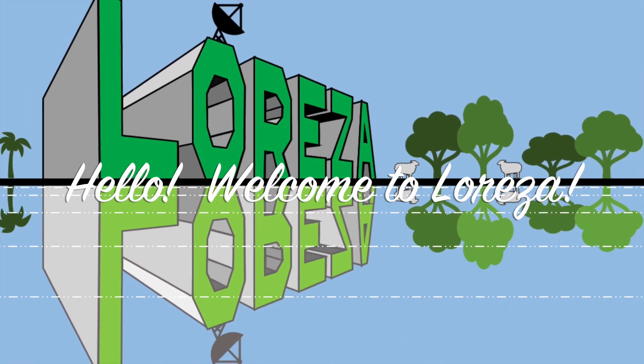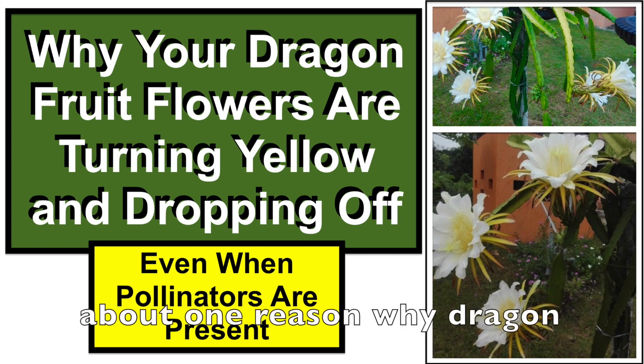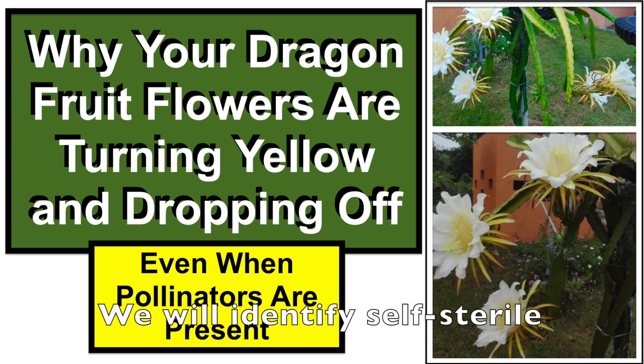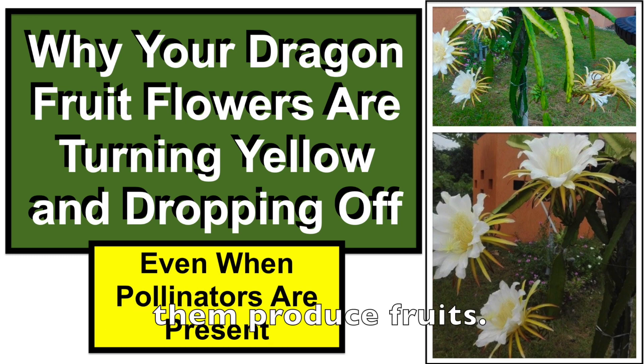Hello, welcome to Loree Zone. In today's video we'll talk about one reason why dragon fruit flowers turn yellow and drop off even when pollinators are present. We will identify self-sterile dragon fruit varieties and discuss what to do to make them produce fruits.